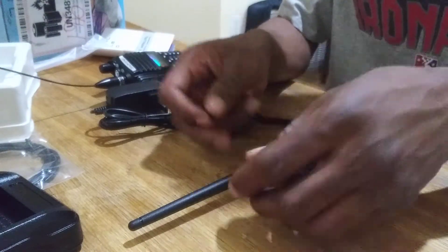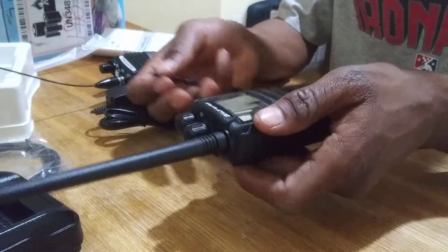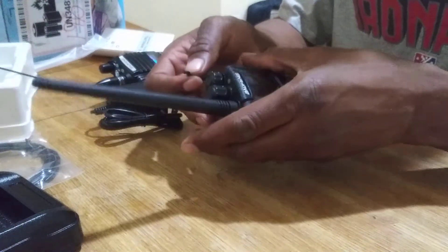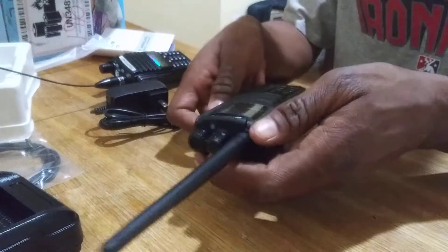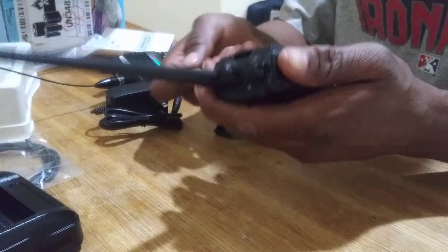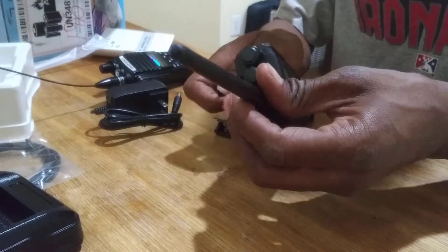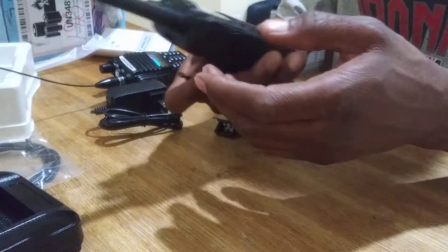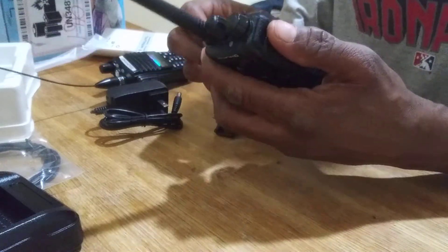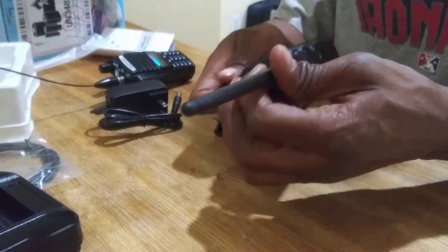It's not supported by CHIRP as of yet, and I don't think it will ever be able to be supported by CHIRP in its native essence because CHIRP is more towards analog radios. I don't think it's going to be able to be programmed with that because they don't have it where it's DMR capable. There is a way to get the software for this without having the disc — you just have to know how to extract it from a good reputable page. I'm going to show that in a later video.